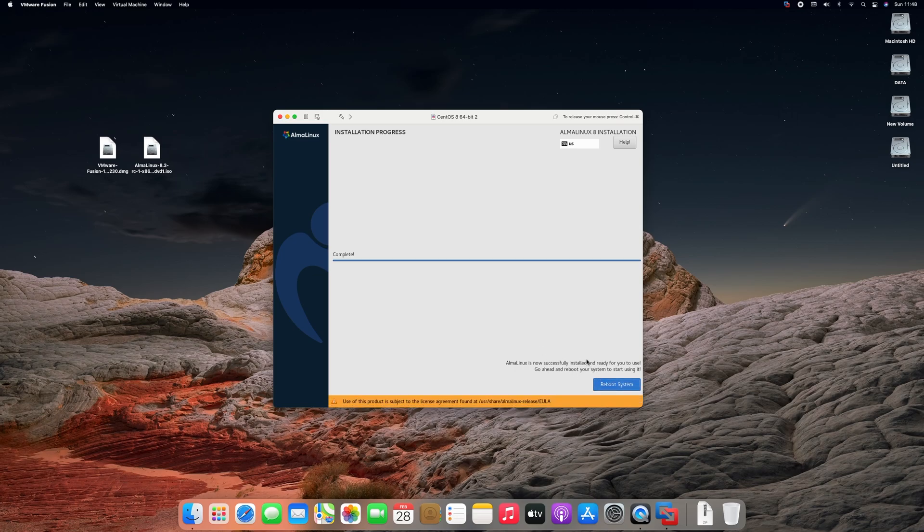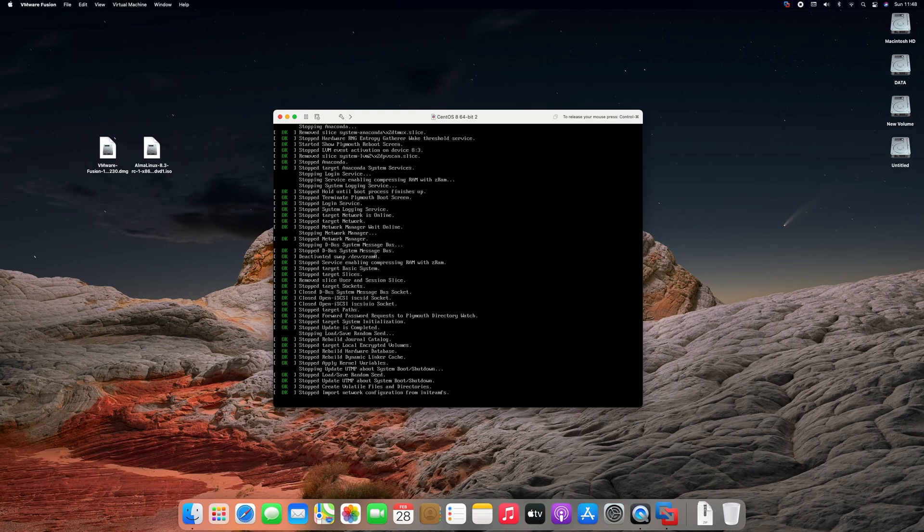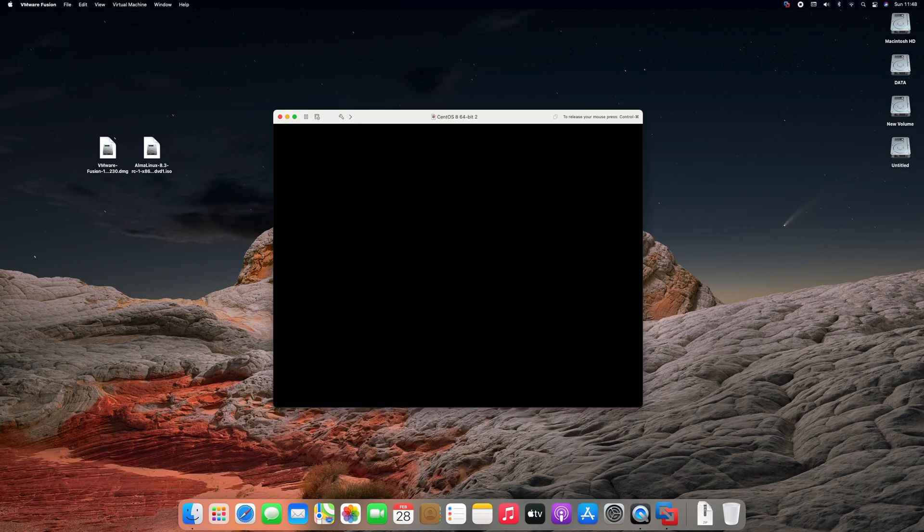Click on reboot system to finish the installation. Press enter to boot.